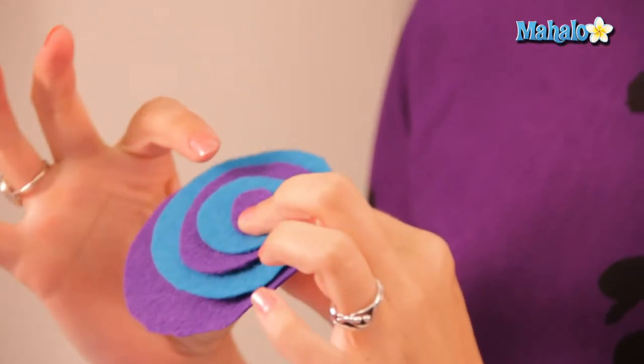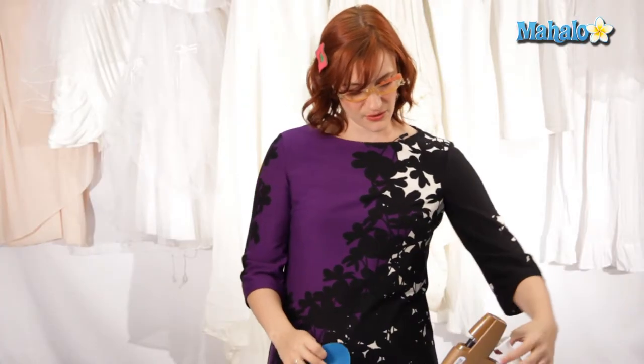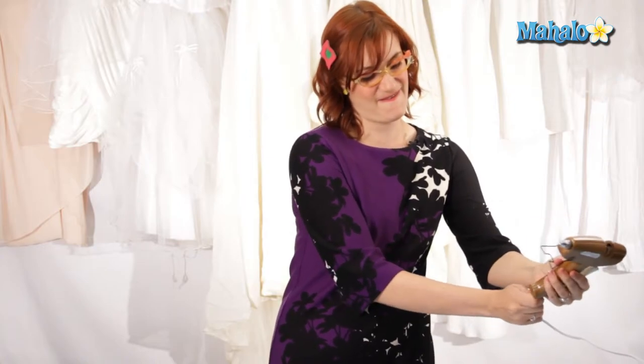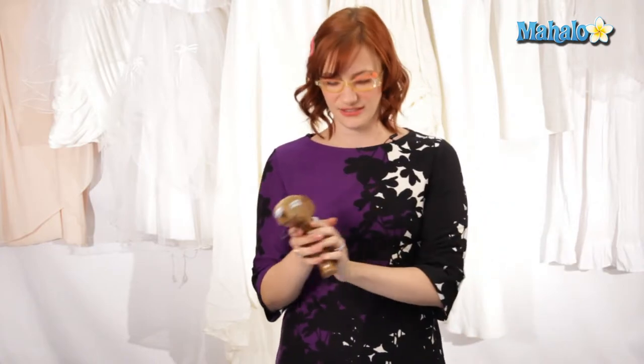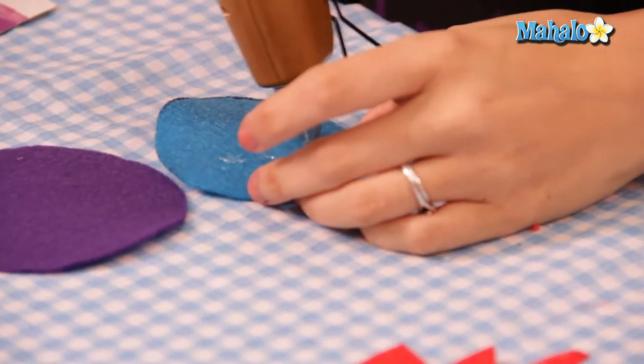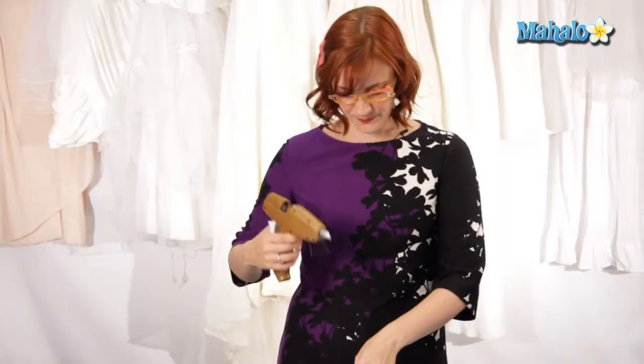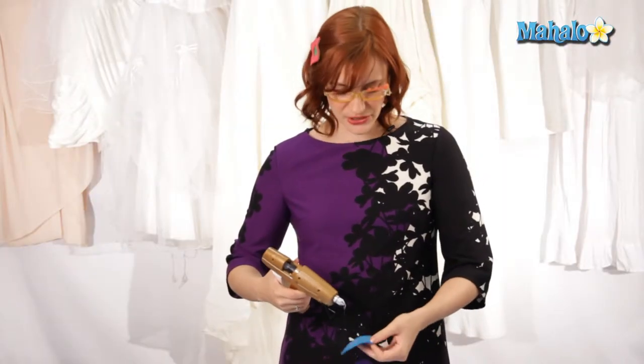So to show you, I made this really fun big statement funky barrette idea with some purple and blue felt and layering circles of different sizes. And we're just gonna quickly get out our trusty glue gun and one by one just put the glue around. Get some in the middle. You don't want too much — you don't want to soak through the felt.